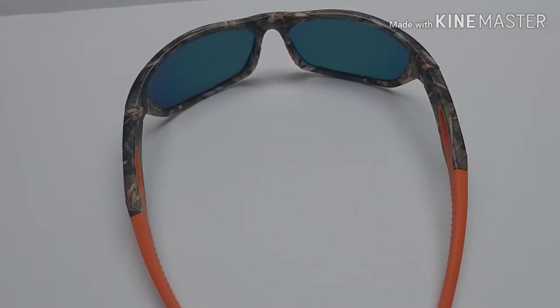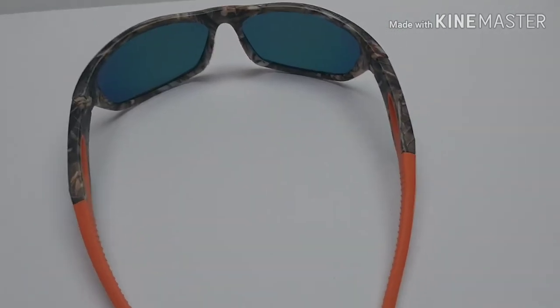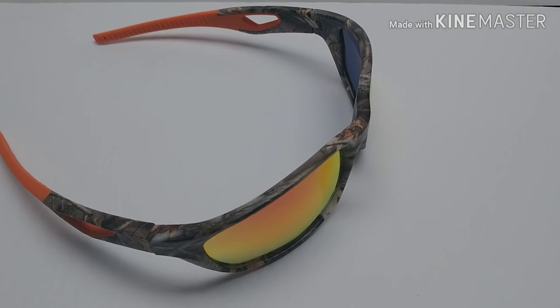Another good pair of fishing glasses from Grizzly Fishing. If you like them, check out their site and buy you a pair. Just hit the like and subscribe button please. Thanks again for watching. Bye.